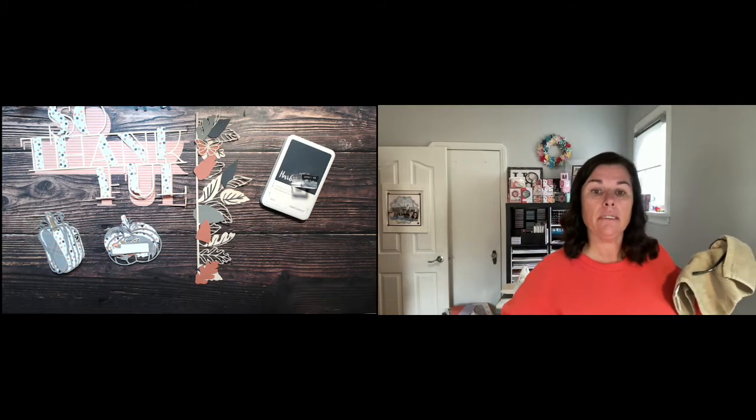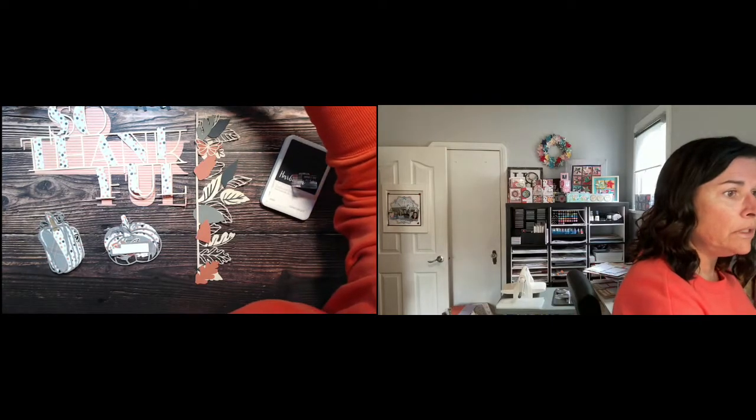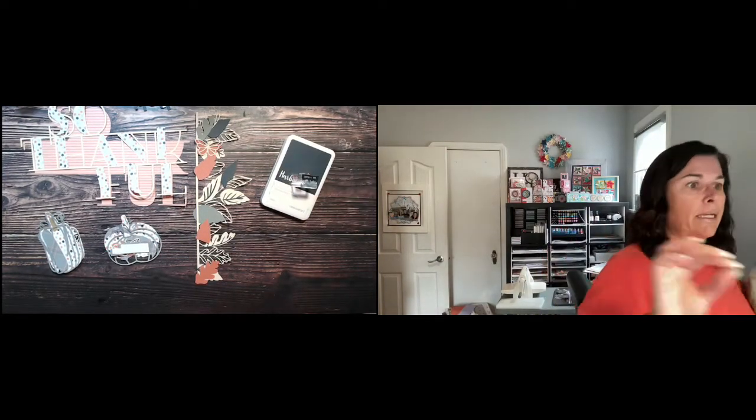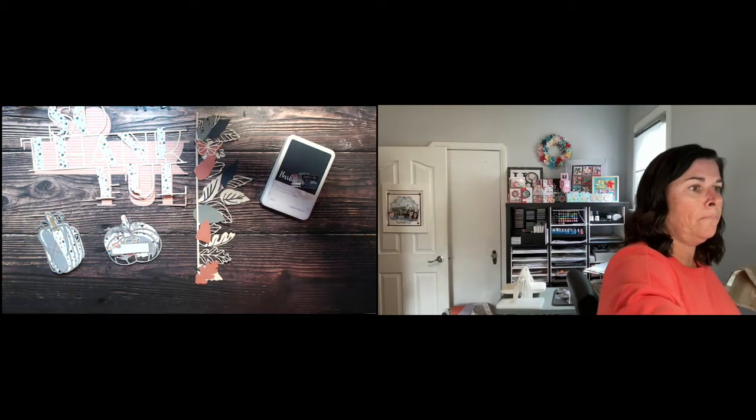So today I am going to create a double page layout using Pumpkin Spice because that's the theme for this week. Let me turn myself on here so I can see comments in front of me, because sometimes I get distracted and I cannot be looking way over there.